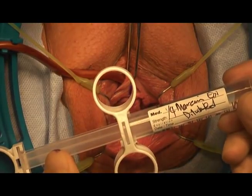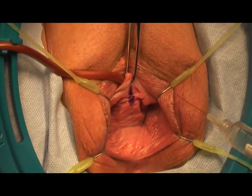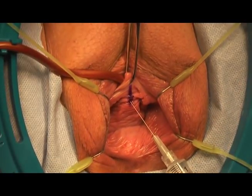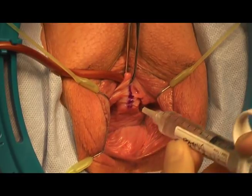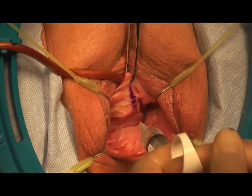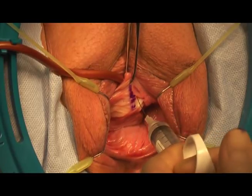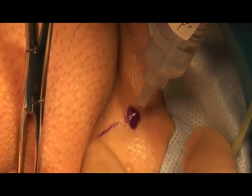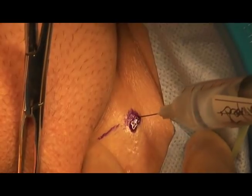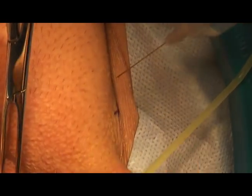Now I'm going to do some hydro-dissection to help with containment of bleeding. I'm using marcaine with epinephrine and I inject it right underneath the skin, underneath the vaginal mucosa, on the left and on the right side. I want some hydro-dissection here so that dissection is easy and there's help with hemostasis. Next I'm going to inject in the curl fold where my markings are to get some good pain control. I do some on the left and then on the right.